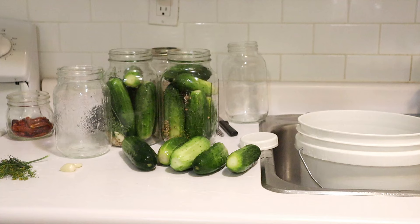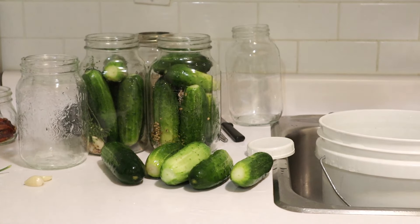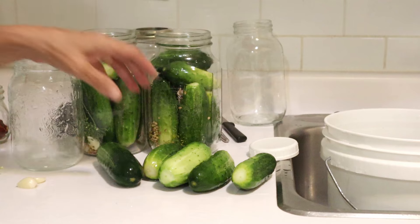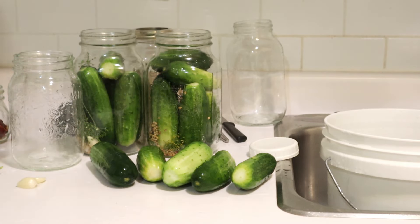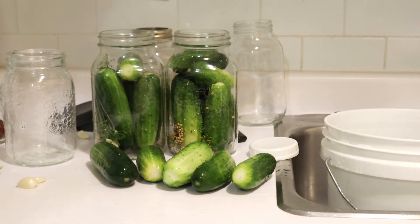Good afternoon, everyone. This is Tony from Her Homestead Skills. Well, this is the time of year that I make my pickles. I actually did go to the store and buy my pickling cucumbers this year because I didn't plant any. I do like the pretty much uniform size that you can get when you buy them, and since I didn't plant any, I really didn't have much choice.